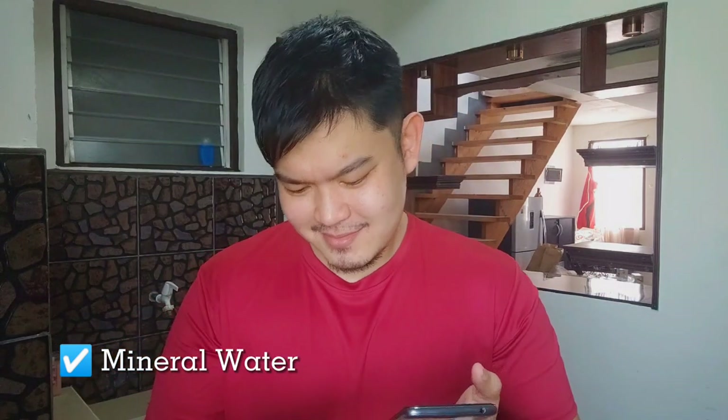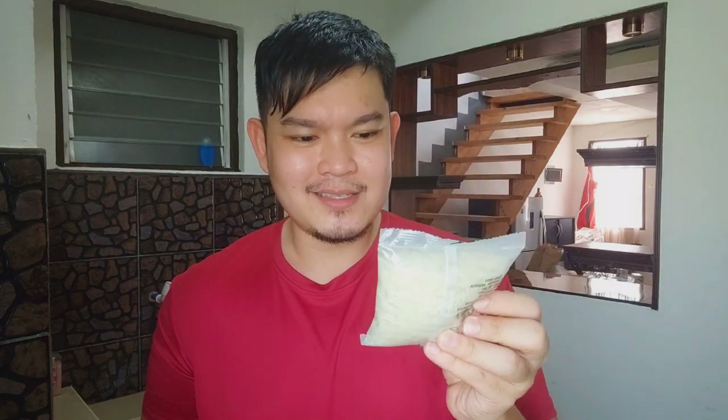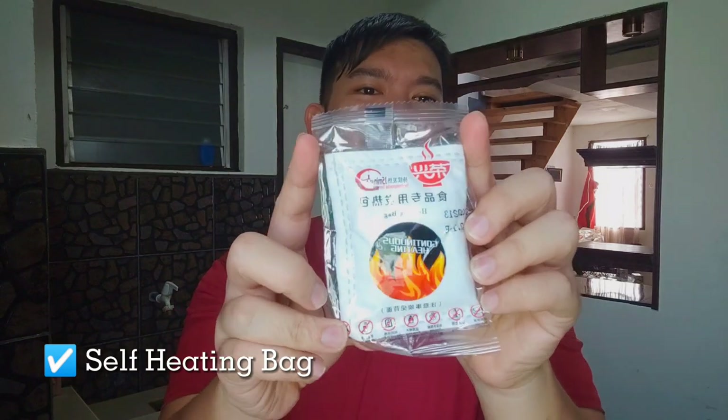So we have this thing here — I don't know what it is. Let's use Google Translate again. I don't know if the water here is to be added inside or mixed with the rice. So let's try to open the self-heating bag or continuous heating bag.